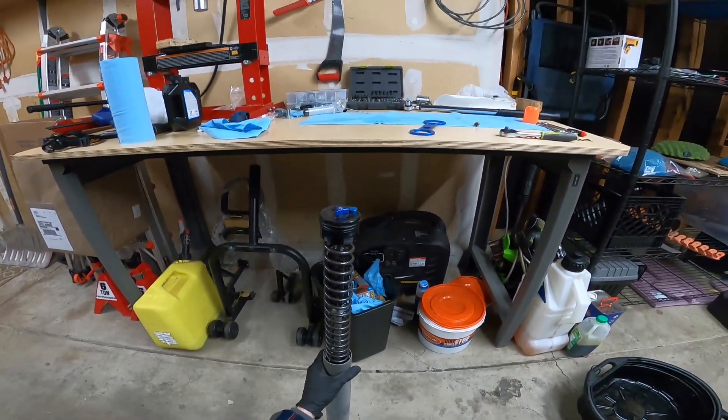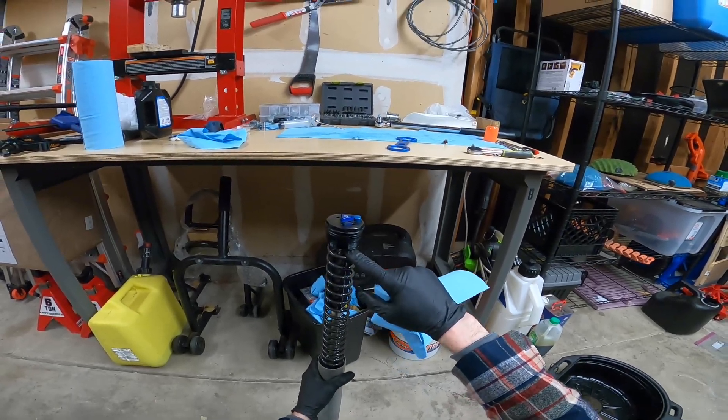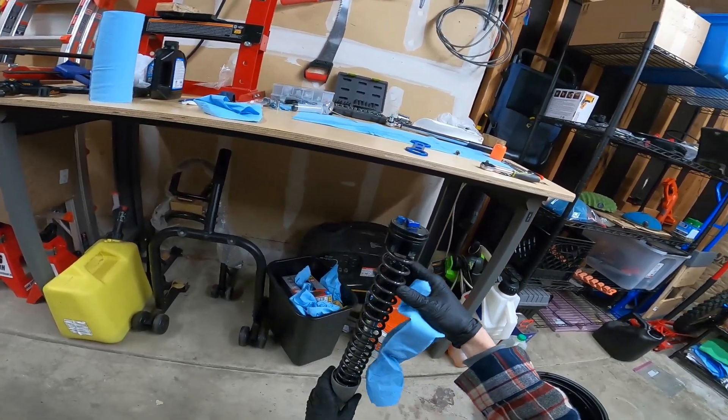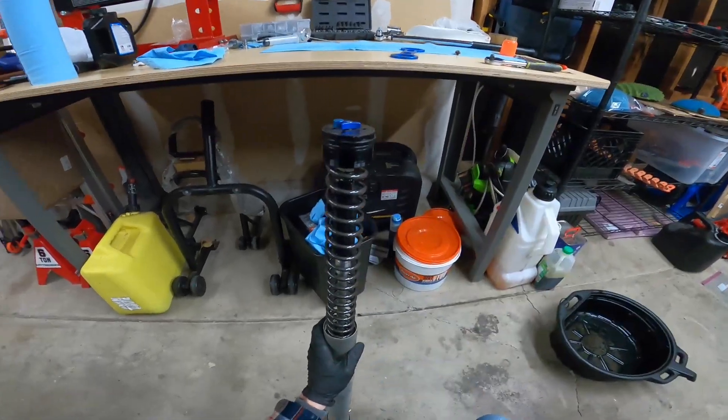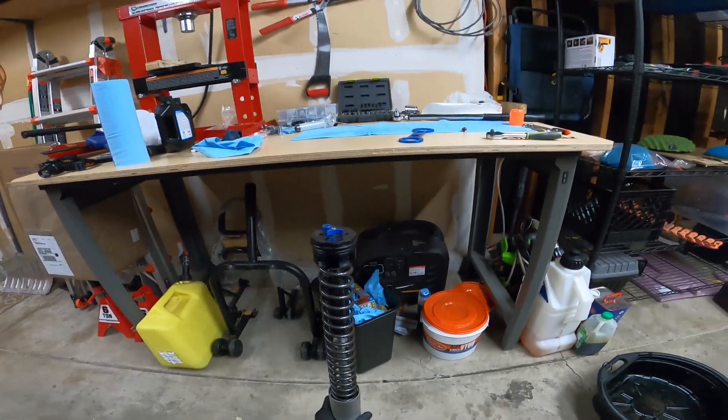So bring that down and there's the inside of our fork. We've got this lock nut up here that we just need to spin off to get the cap off, get the fork out, and move on.